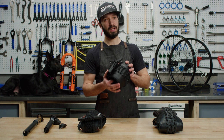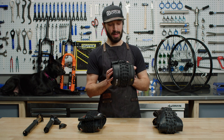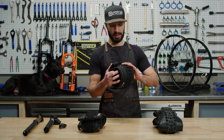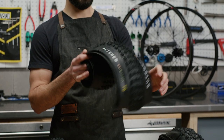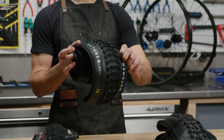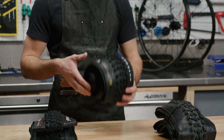Next, we have the Specialized Butcher. This is the Grid Trail T9, which is the most recent iteration of the Butcher. This is billed as an all-mountain slash enduro tire — it could even be used as a downhill tire, front or rear specific. This particular one has a relatively aggressive tread pattern, with pretty tall knobs, widely spaced. They're pretty good at shedding mud in wetter climates, but also good at gripping through dusty conditions in drier climates.